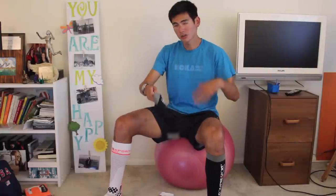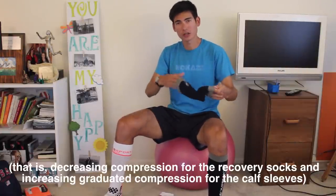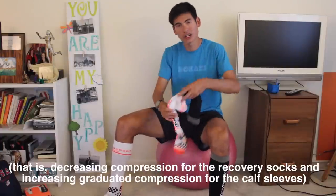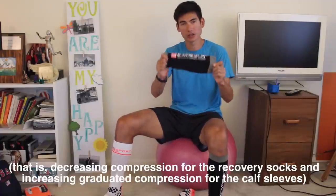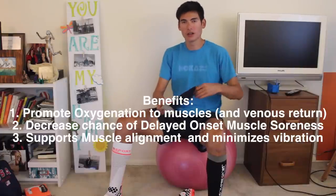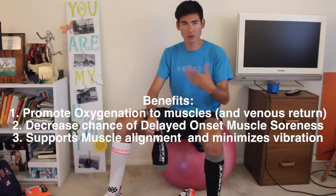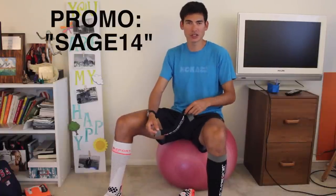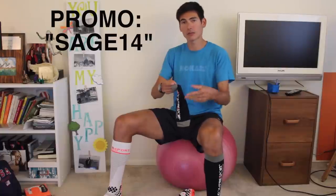In closing, Compressport is the only company that makes two different products with differing, opposite graduated compression — the recovery sock pressing blood one way, and the calf sleeve pressing blood the other way. It's an all-around recovery and performance tool in my arsenal. Check out more information at CompressSportUSA.com. I have a promo code — it's SAGE14, S-A-G-E-1-4 — enter that to get 10% off your order. Feel free to comment with any questions below. Thanks for watching, and stay tuned for more VO2max Productions.